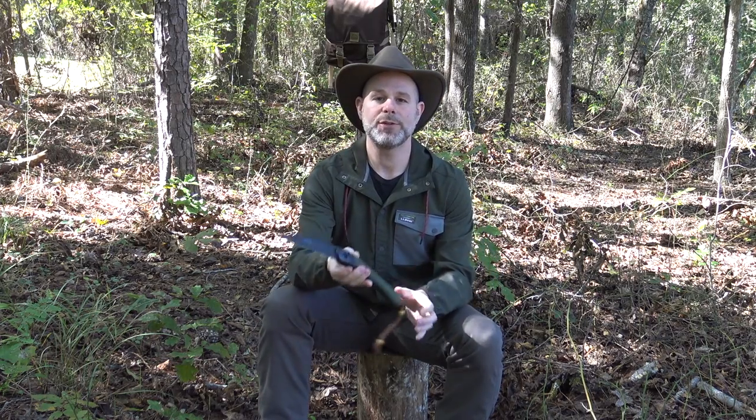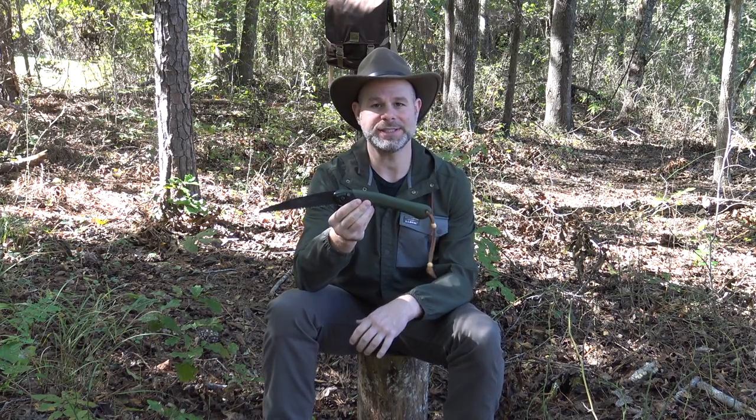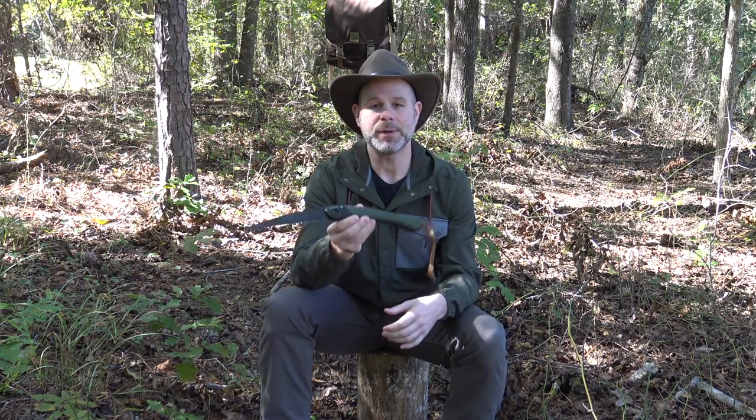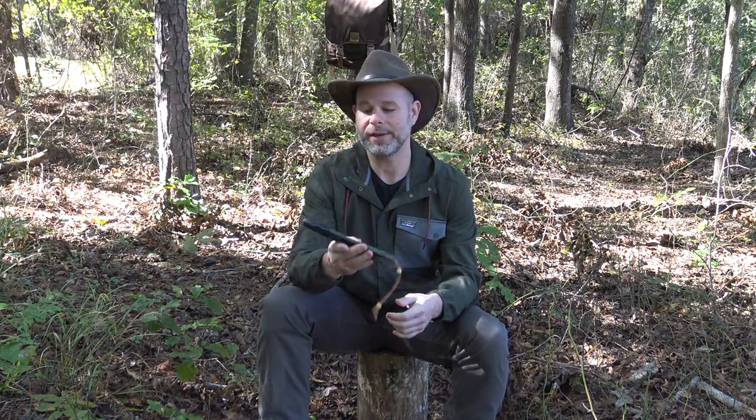I purchased my first Bako Loplander back in 2009 and I actually still have that original Laplander saw. While the blade is dulled out from many years of use it's still functional. Over time I've purchased a couple more which I've also been using for several years, and all three of those saws have held up with no problems. I have nothing but good things to say about the Bako Loplander.